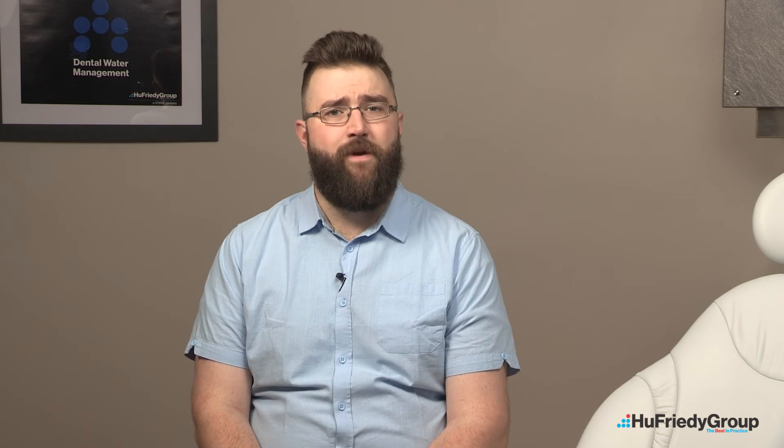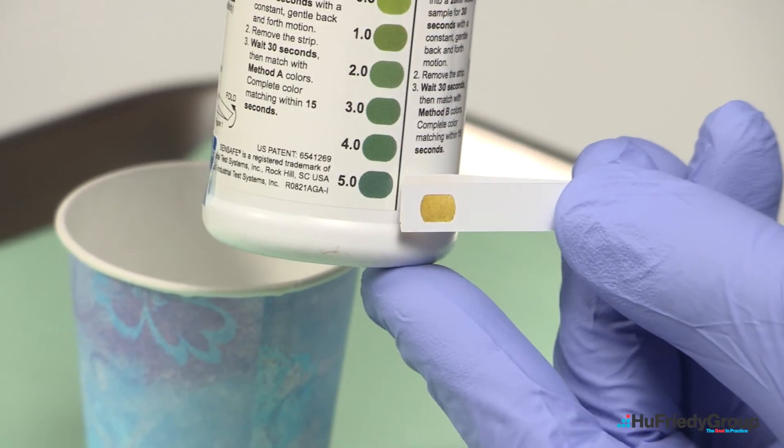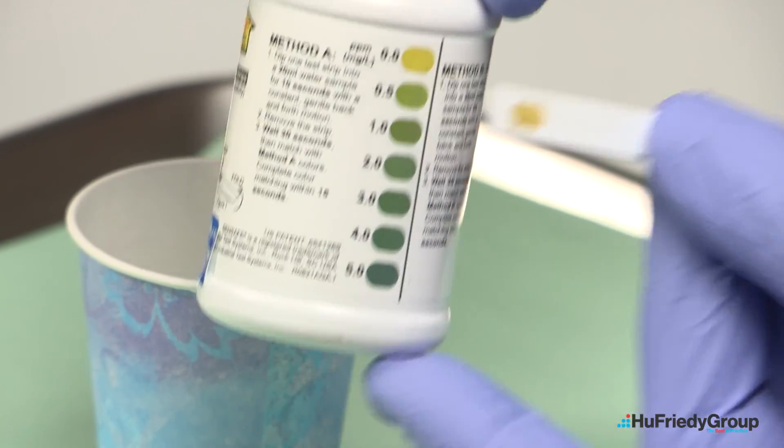To obtain the best color match, fold the dip test strip in half so the window side of the strip is facing out. Match the color appearing in the small window of the test strip with the associated method A color chart that shows parts per million levels from 0.0 to 5.0 parts per million.